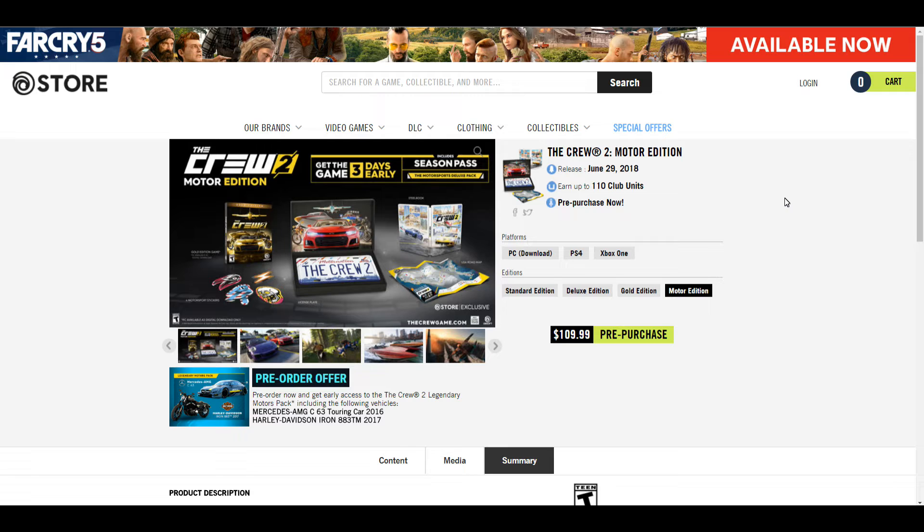This one maybe isn't going to be as cool. The Crew wasn't the most well-received game, although it seems Ubisoft has somewhat learned its lesson with the Crew 2. This one seems to have a lot more robust gameplay and a better concept — it still remains to be seen, of course. But the collector edition, the Motor Edition, is available now and includes a lot of things.